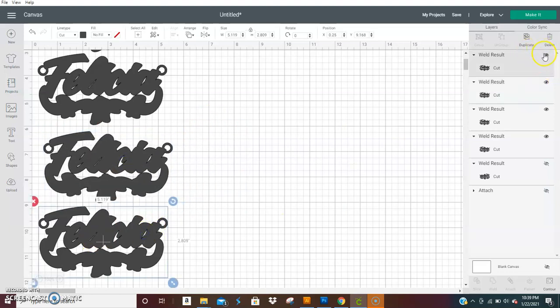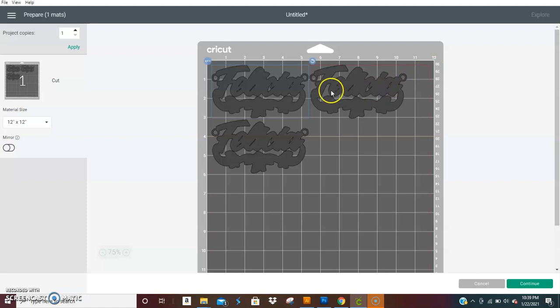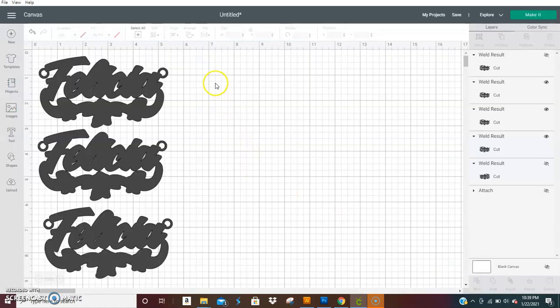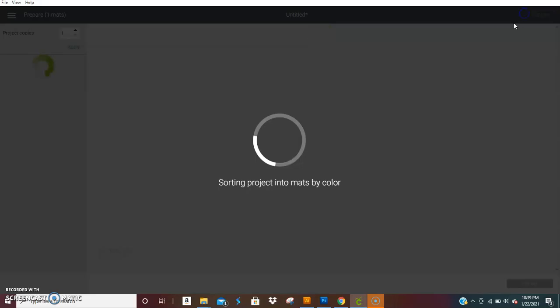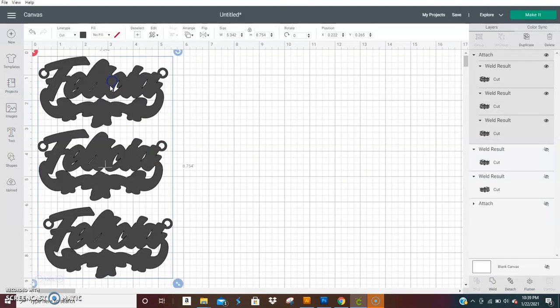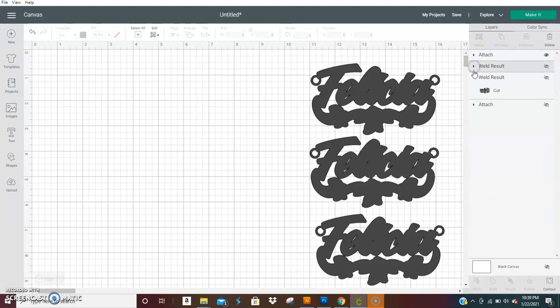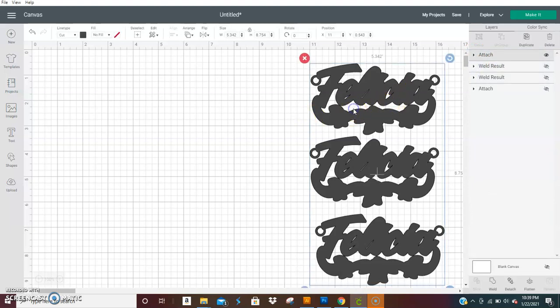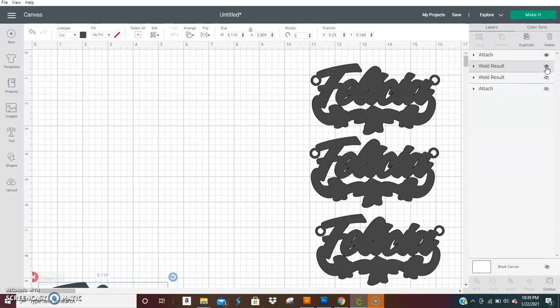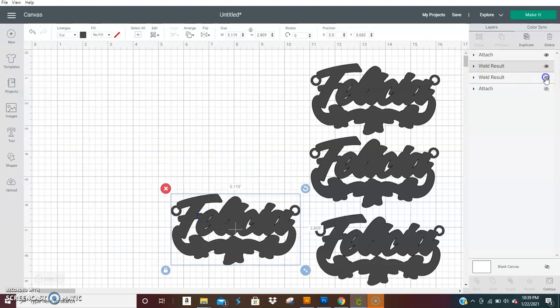You're only going to be able to get three on one sheet. Either way, you've got your three — hit 'Make' and load your mat. Make sure you attach it before hitting make, then load your mat with black cardstock or white cardstock — whatever you're choosing for your middle layers. If you're doing four layers, you'll need to load your mat a second time and cut your last piece.